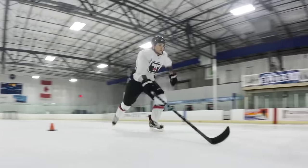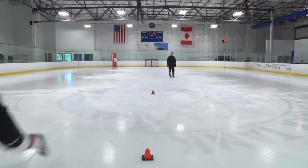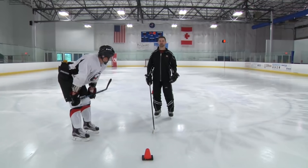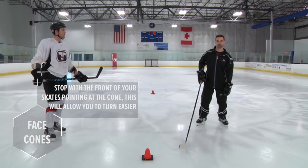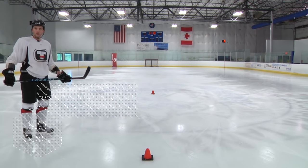Approach the cone, stop facing the cone, backward crossover around the cone, sprint forward. Our tip for this one is to always stop facing the cone, so you can back pedal around it with those backward crossovers. So if you stop and you're not facing the cone, your backward crossovers aren't going to take you around it. You've got to point those toes at the cone, keep facing the cone as you step around, and then go.